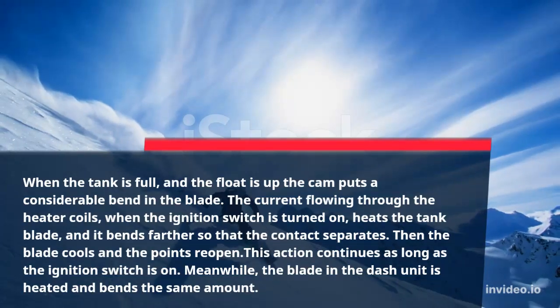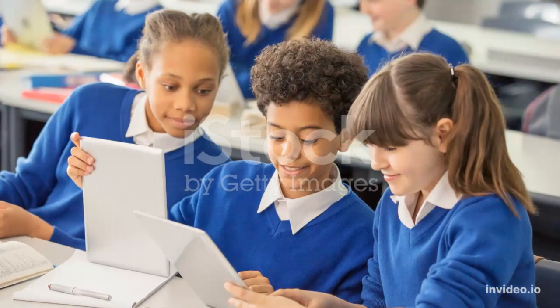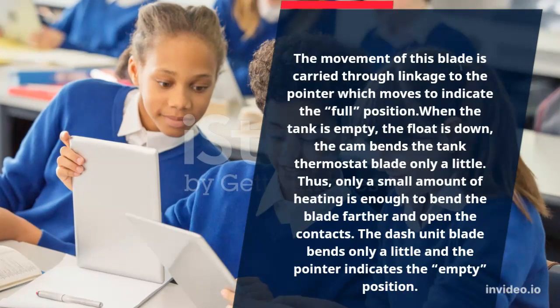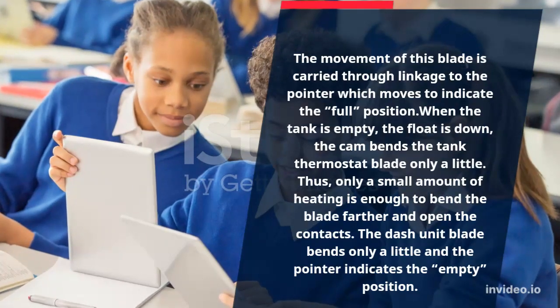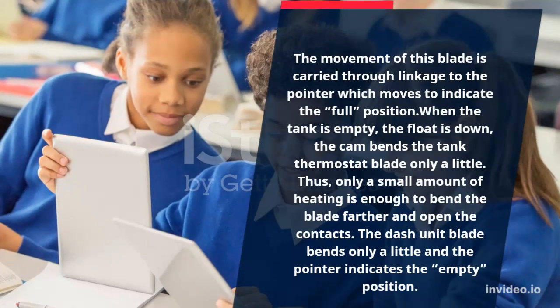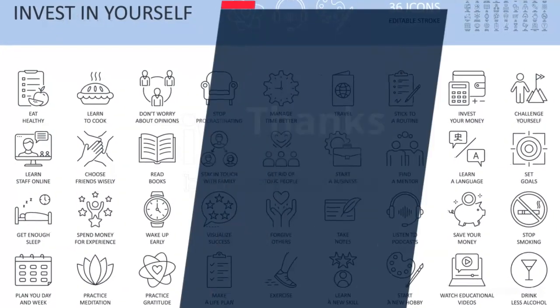Meanwhile, the blade in the dash unit is heated and bends the same amount. The movement of this blade is carried through linkage to the pointer, which moves to indicate the full position. When the tank is empty, the float is down, and the cam bends the tank thermostat blade only a little. Thus, only a small amount of heating is enough to bend the blade farther and open the contacts. The dash unit blade bends only a little and the pointer indicates the empty position.